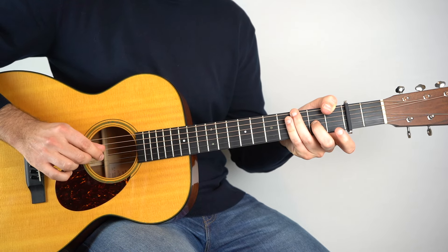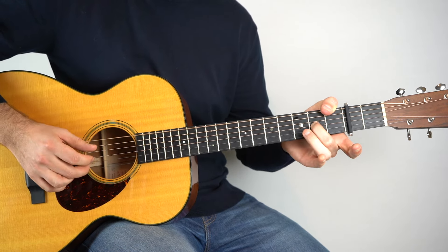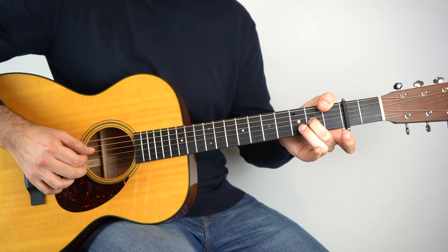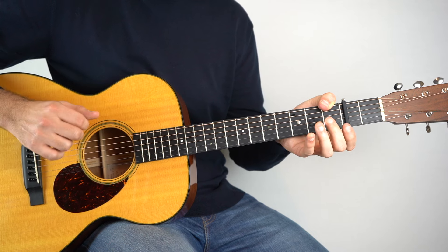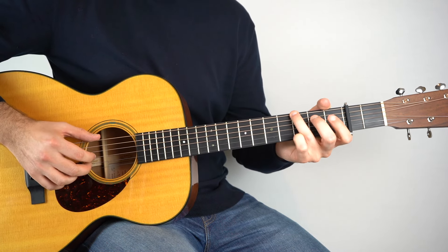So instead of rolling back, this time you're rolling sort of forward. So first time. And the second. Like that. So if you put those four bars together, you've got this.